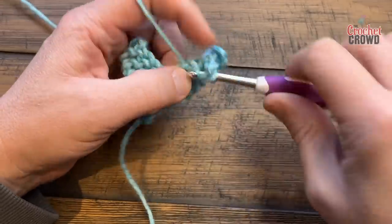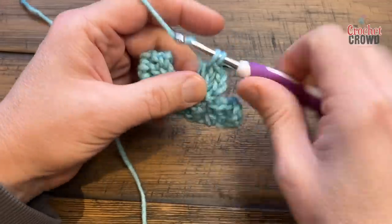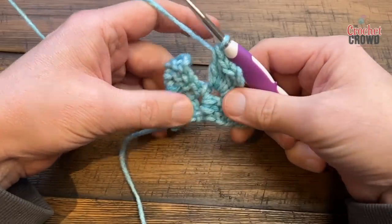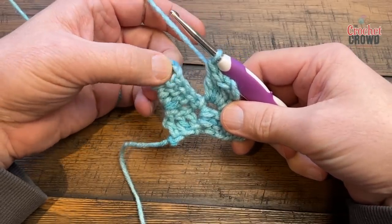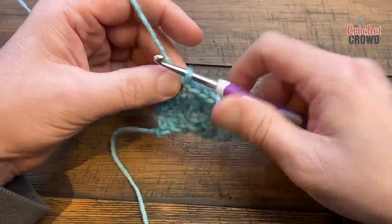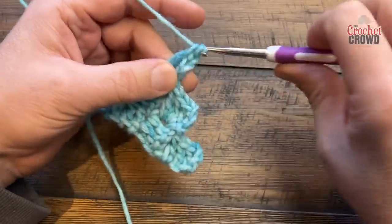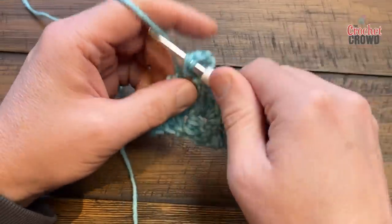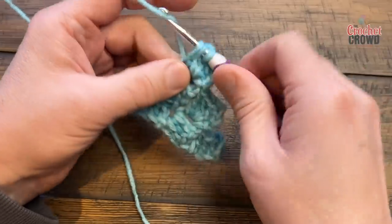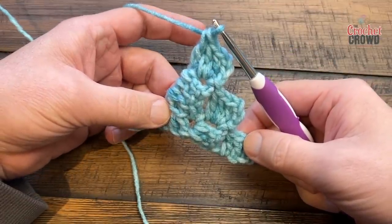You're wondering where the basket weave is — it's going to happen in the next row. You need some foundation in order to get the basket weave to work. Come into the space, slip stitch, chain three. It's an outside box, so put in two double crochets into the space and do the third one as an anchor. As we begin the fourth row, we're going to start doing the basket weave.